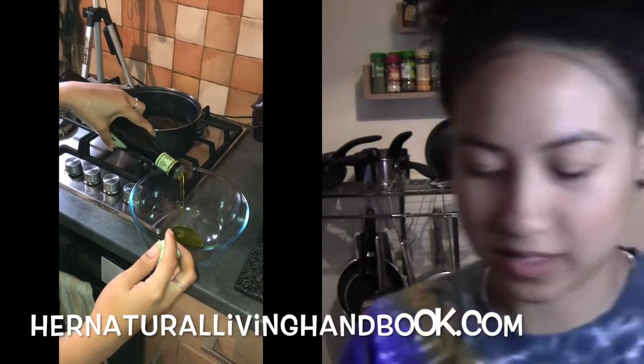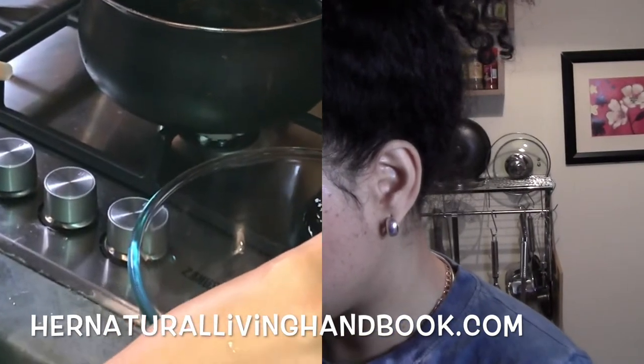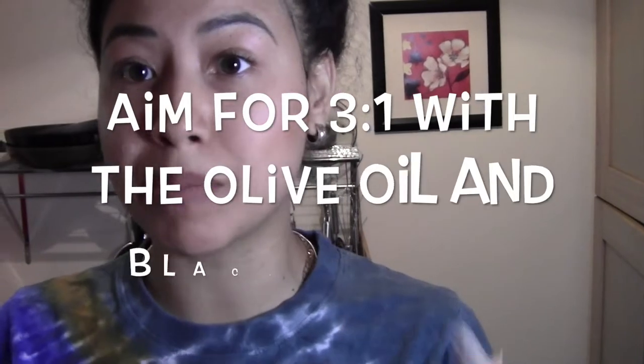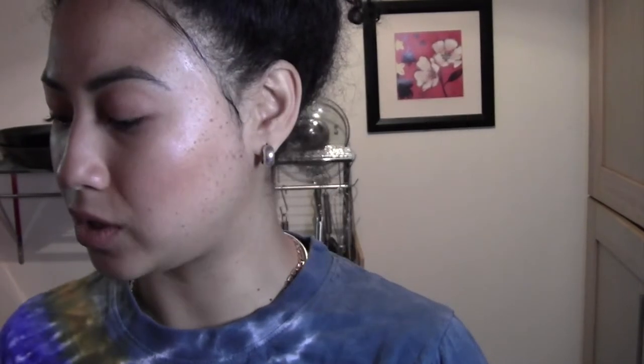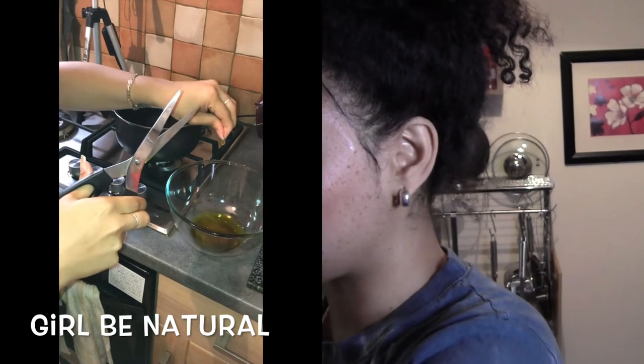For the Olive Oil, add a bit of the Black Seed Oil. For my mix, I am never precise — I just do as much or as little as I think. But if you want measurements, I'd say do about this much. For the Flax Seed, I have capsules. You can use regular Flax Seed Oil, but I have capsules, so I put in two capsules every time I make my mix.